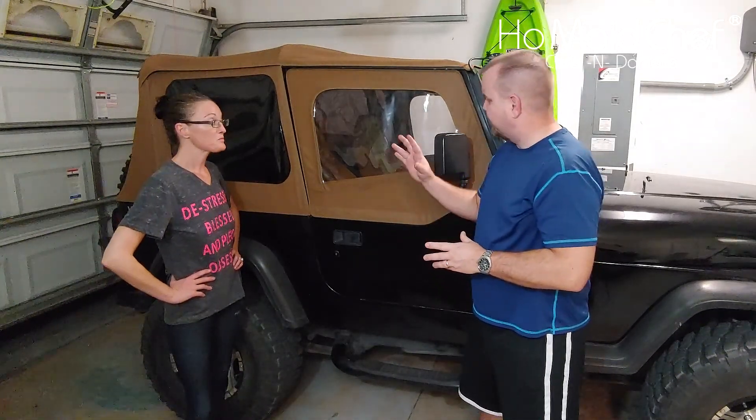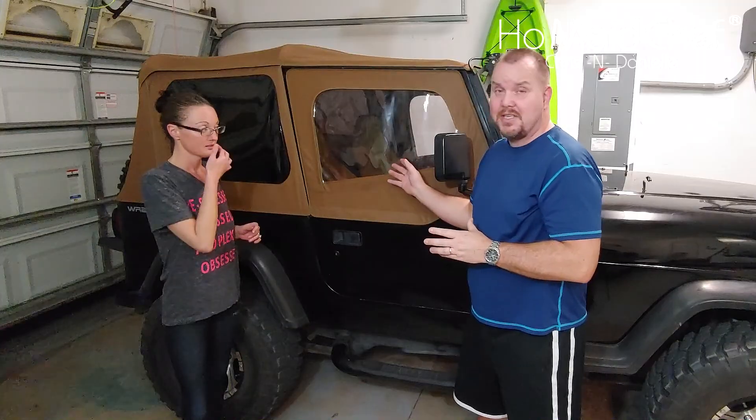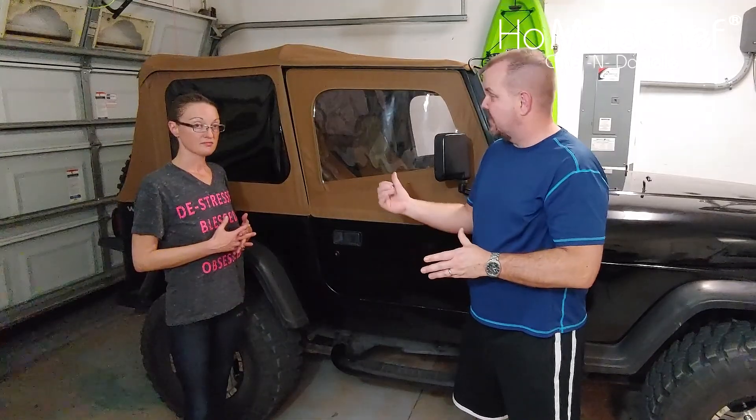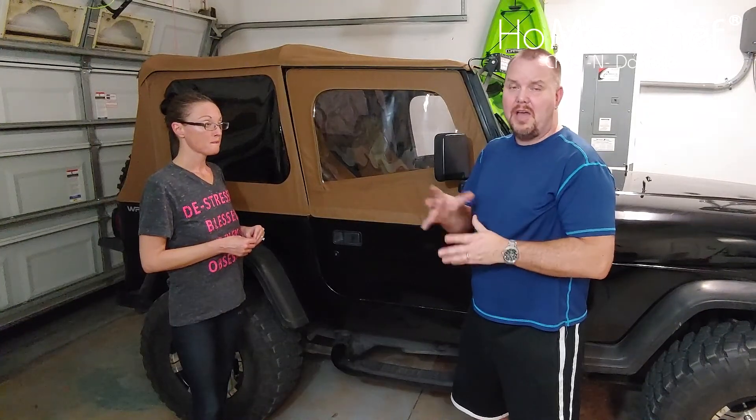The old top on our Jeep was busted so we replaced it with a new Best Top. We're going to go over why we chose a Best Top over other tops on Amazon. There were a lot of tops to choose from — this is a YJ Jeep, 1994, with square headlights, so it's very hard to find tops for. Stay tuned.